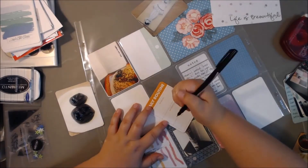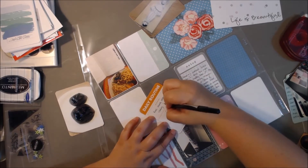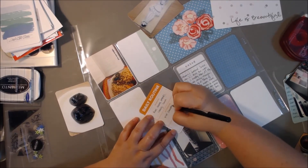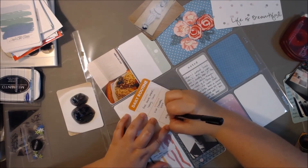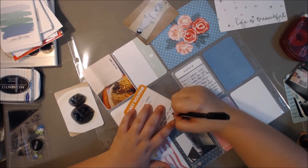I'm going to use this daily routine card and just journal some of the daily routine things on it. That was a card from last week that I'm just writing on the back of, because I really like the back of that card, so I thought it would work well there.